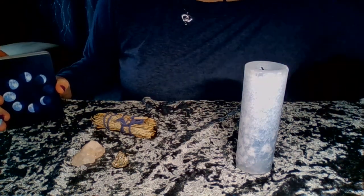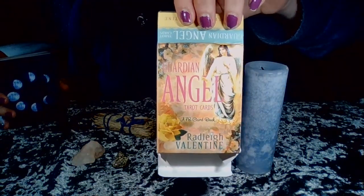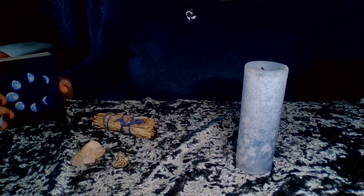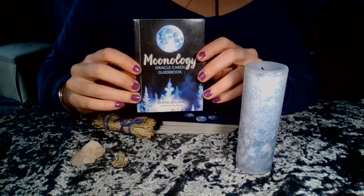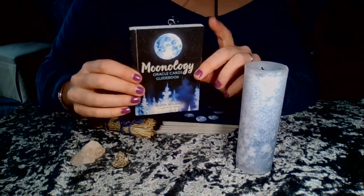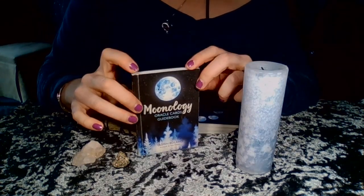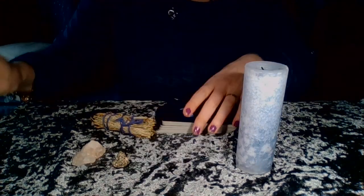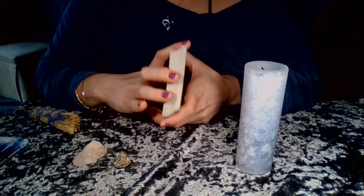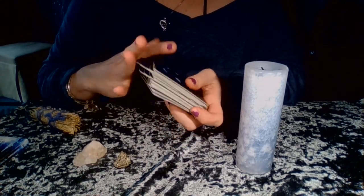I just got done filming the review for the angel cards, and today we are going to be working with the Moonology deck. Welcome, or welcome back to the channel. In today's video I will be reviewing the Moonology oracle cards. I do not have the box for these cards anymore — most of the reviews I do from this point forward I will not have the box.